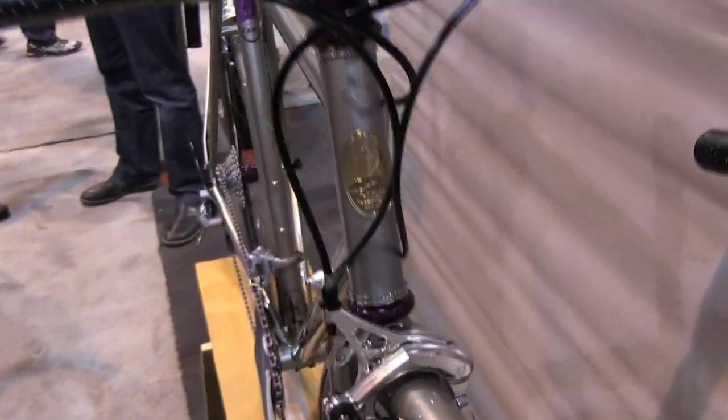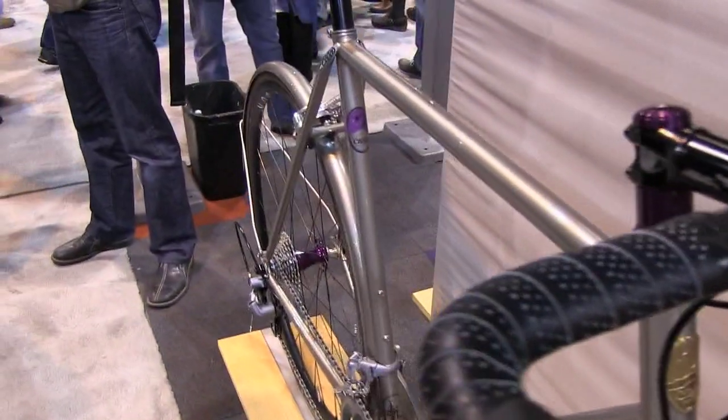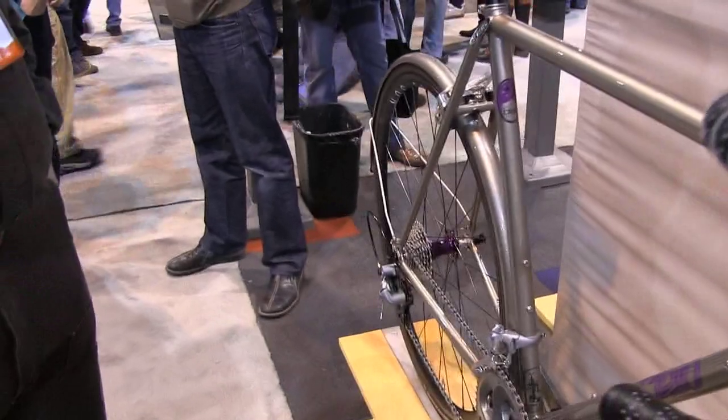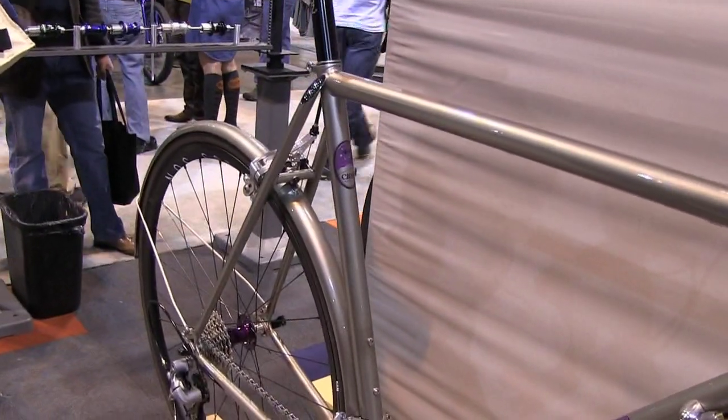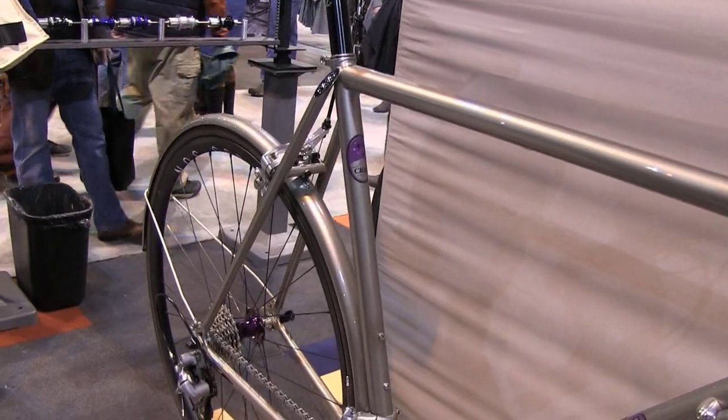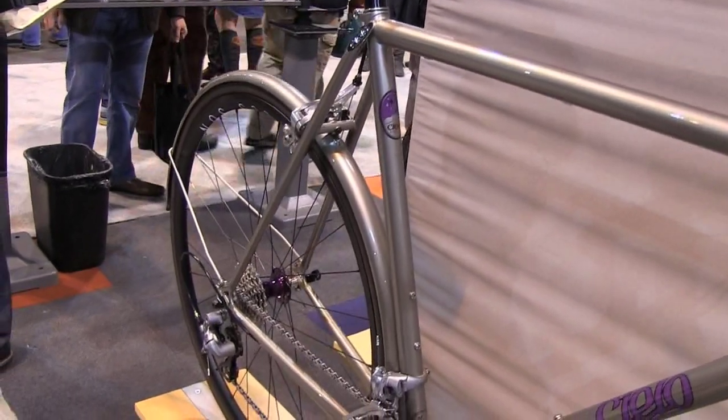We actually had to put it away for quite a long time, but we broke it back out a few years ago and set up a corner of the shop with a frame-building shop and are now building these things in a bunch of different models. This one, of course, is our flagship model.